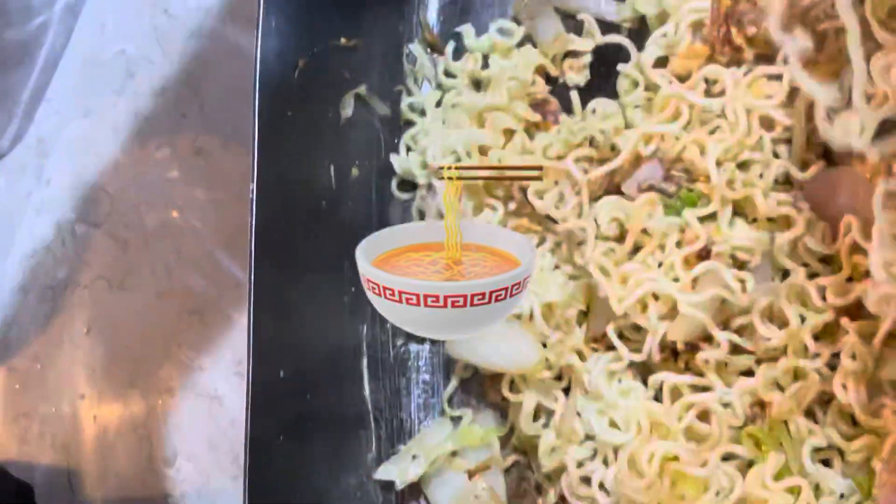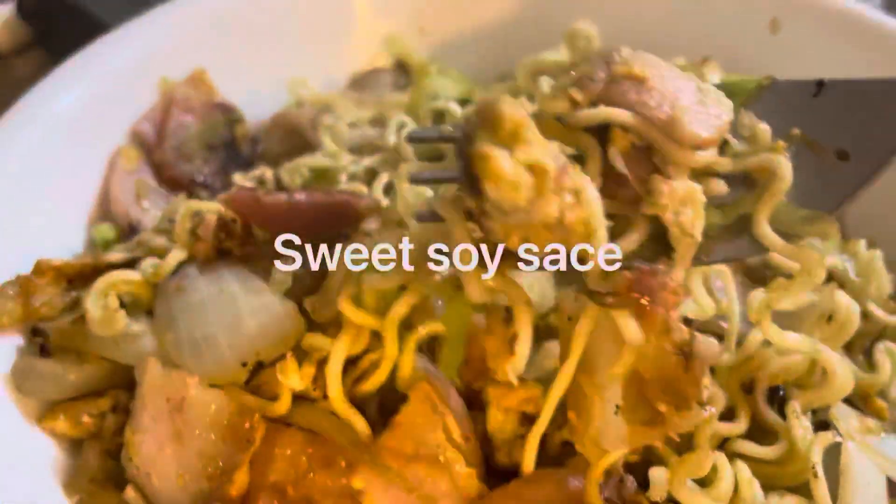Oh yeah, this really is tremendous — the bacon, egg, and onion, everything. It's also strong. Oh, yum!